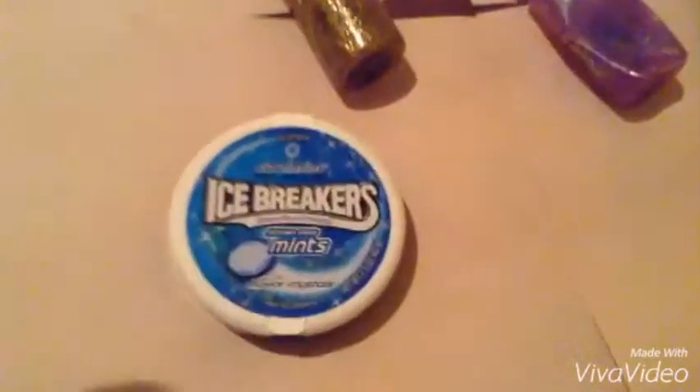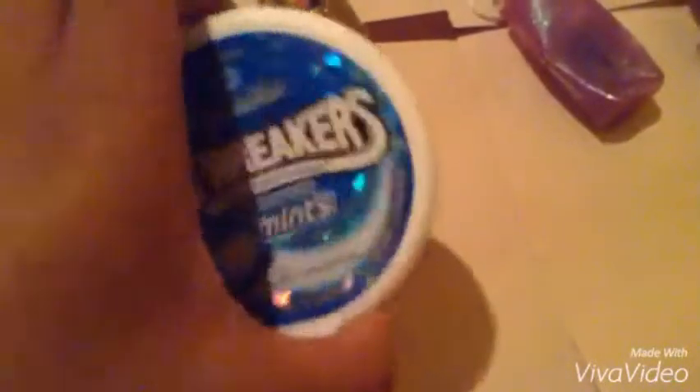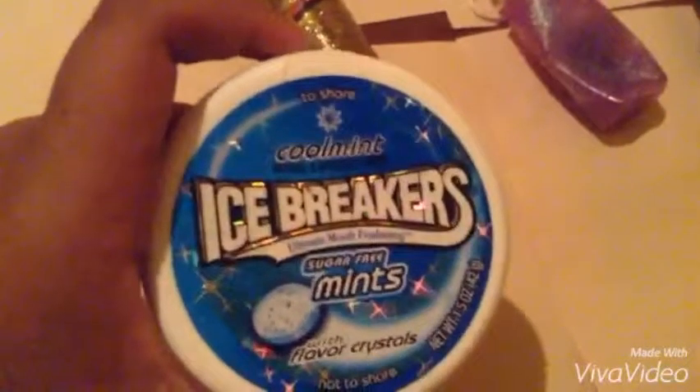Today I'm going to make an airplane holder out of this little thing called an Icebreaker's container. The original video is in the description, so let's just get started.